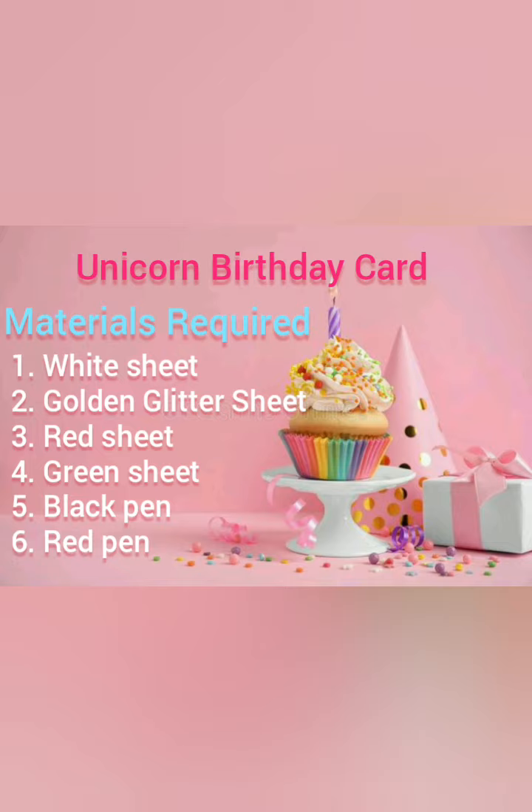For this birthday card we will need a white sheet, golden glitter sheet, red sheet, green sheet, black pen and red pen.